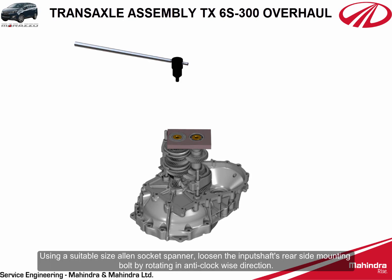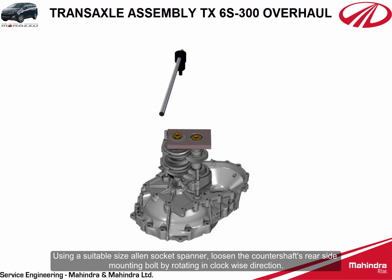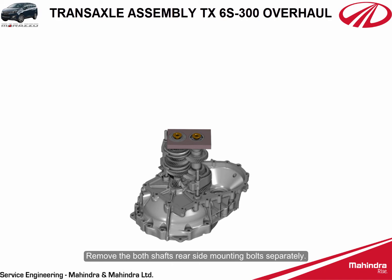Using a suitable size Allen socket spanner, loosen the input shaft's rear side mounting bolt by rotating in the clockwise direction. Remove both shafts' rear side mounting bolts separately.